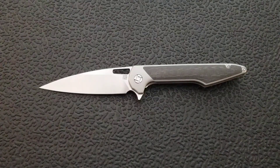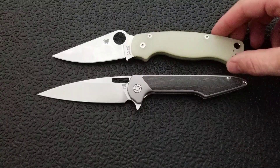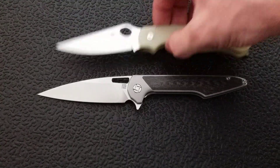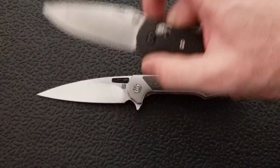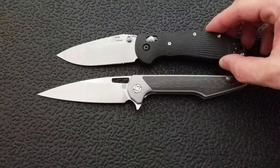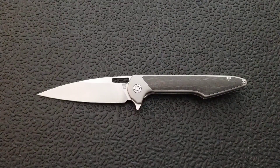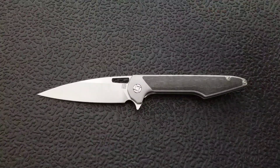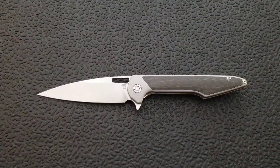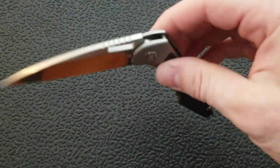Let's put it up against the Spyderco PM2 — the PM2 coming in at 8.3 inches overall, so you can see it's a little larger than the PM2. How about up against the Ritter Hogue, coming in at 8 inches overall. And last but not least, the Spyderco Delica, coming in at 7 inches overall. So you can see it's definitely not a small knife, but because of its slim profile it really doesn't feel all that big.